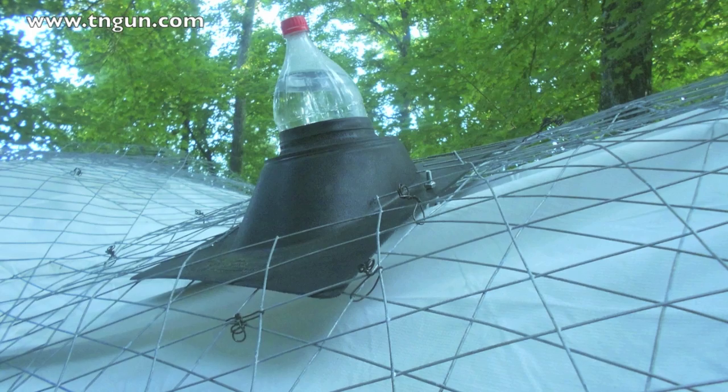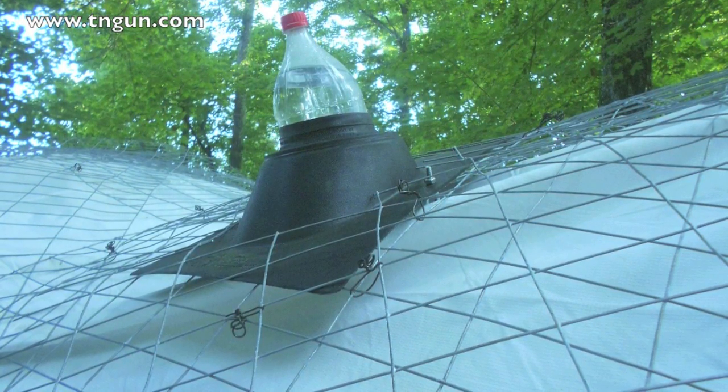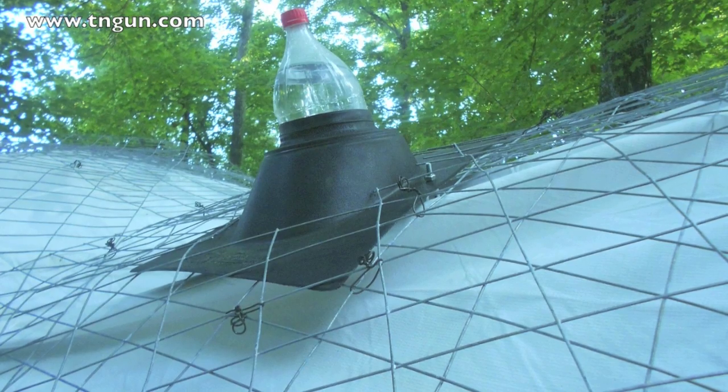The skylights worked very well, even though we did have to cover them up with some plastic as we sprayed the cement. You can see there on the right the board that dad used to flatten everything down.